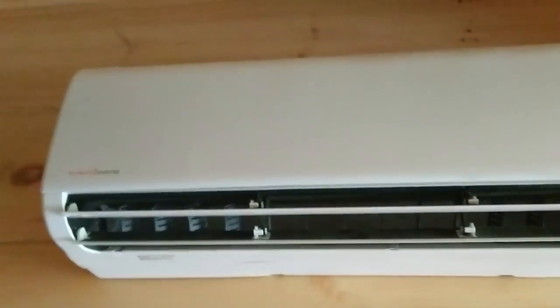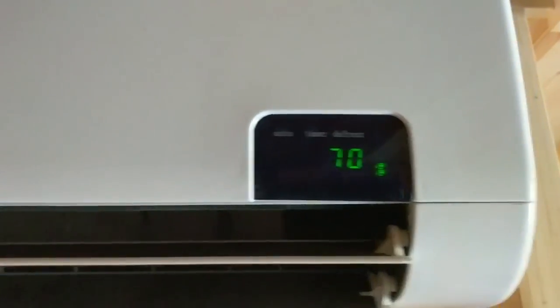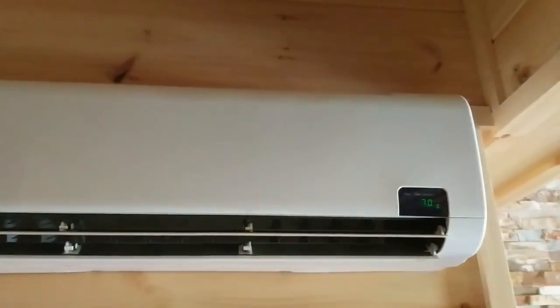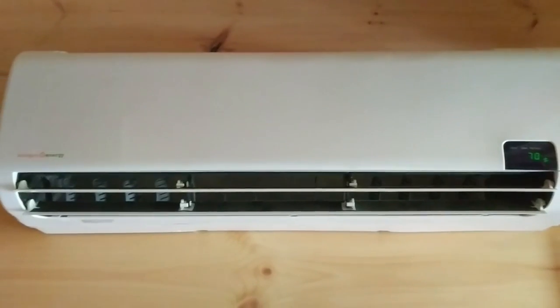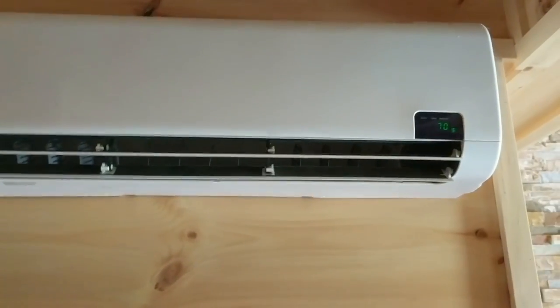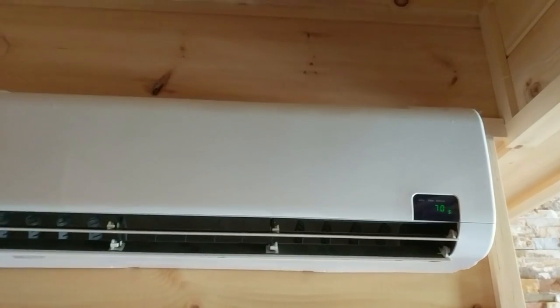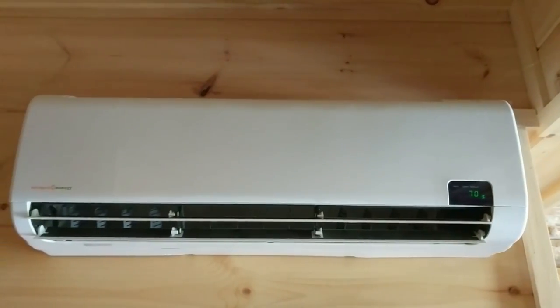Hope that answered some of your questions showing you some of the features. We have these at practicalprep pers.com under air conditioning — we have AC/DC mini splits and DC mini splits. We'll be glad to get you one on its way. We're going to install one next week out in Georgia at an undisclosed location. Alright, Engineer 775 signing off.